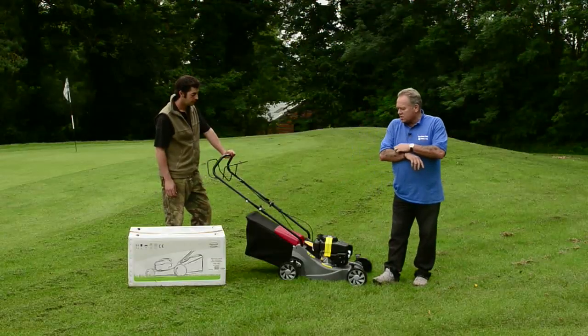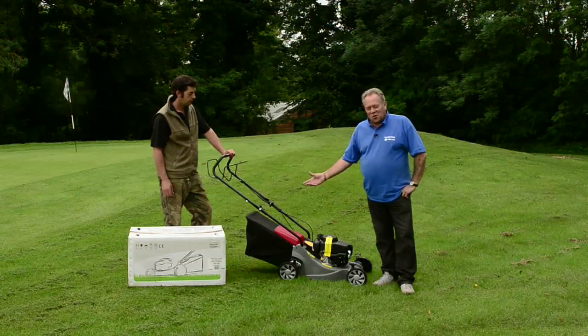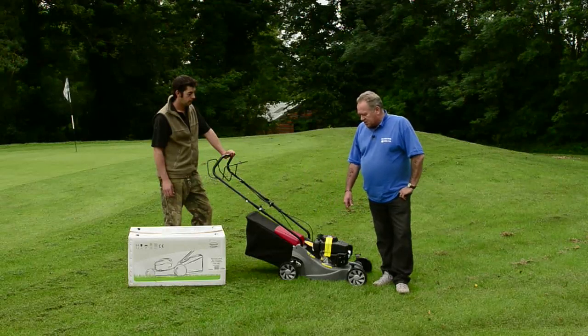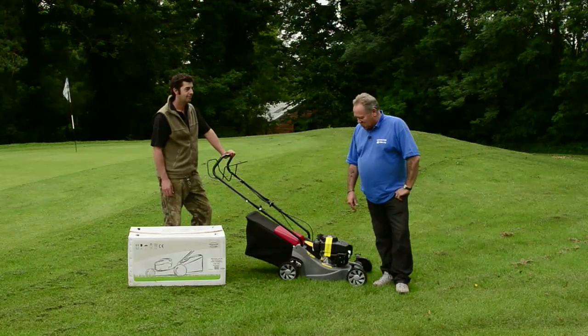Hi, I'm Mike Edwards. The website is DIYDoctor.org.uk and we're down at Orchardley Golf Club in Somerset looking at the Mountfield SP164 self-propelled lawnmower. DIY Doctor builds houses — we don't know a lot about gardening or lawnmowers. So we come down to Orchardley Estate and in return for some maintenance work, we get to talk to people like Dave, the head greenkeeper, who runs through how good this equipment is. The advice we give you is coming from professionals all the time.